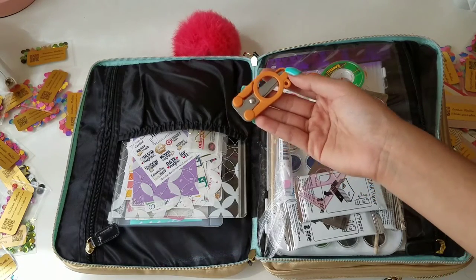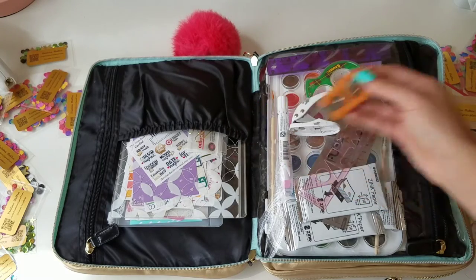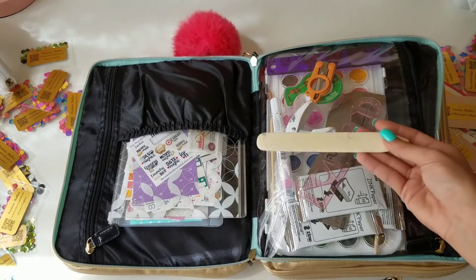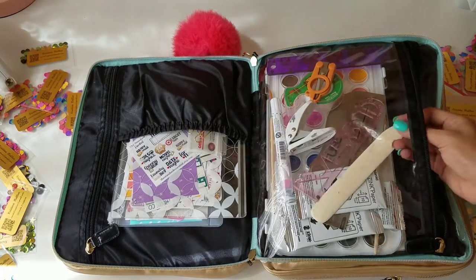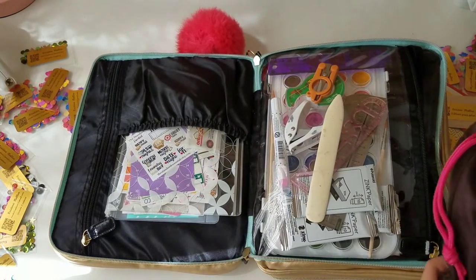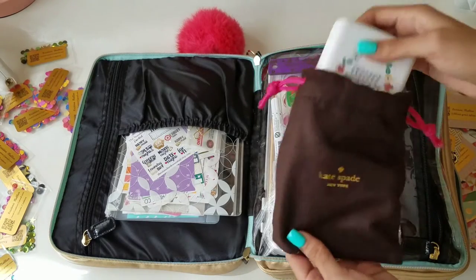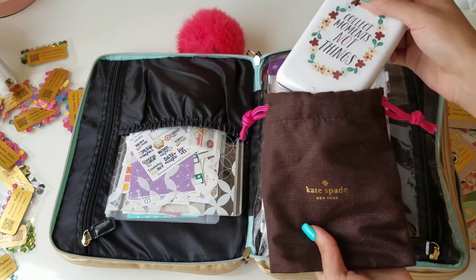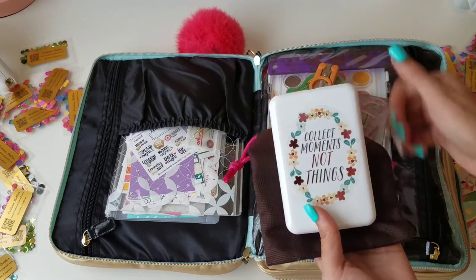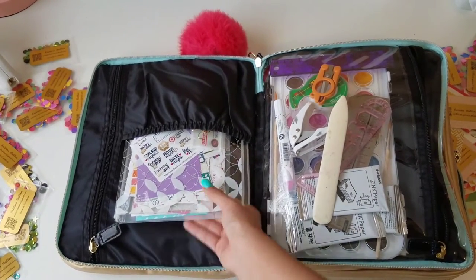I have these Fiskars scissors I got at Joann's — they are TSA approved, so they're safe if I want to take this as a carry-on. I also have a bone folder in case I want to make some folders. And for my Polaroid Zip, I just have it in a Kate Spade dust bag with a Happy Planner sticker on it.